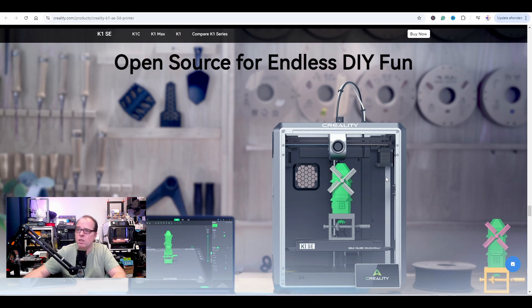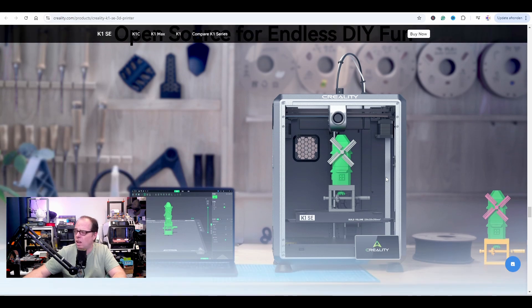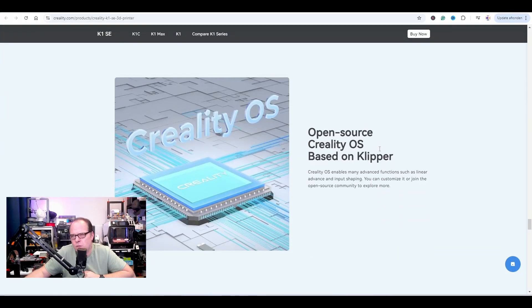Open source for endless fun — am I missing something? I see a workshop with tools and spools of filament. I wouldn't combine woodworking in the same space as my 3D printer without an enclosure. Just imagine all the wood dust on your build plate and then wondering why your prints are failing because they don't stick.